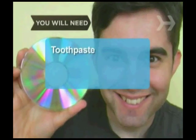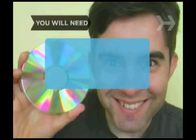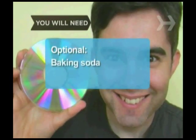You will need white non-gel toothpaste, warm water, a clean lint-free cloth, window cleaner, a banana, and baking soda.